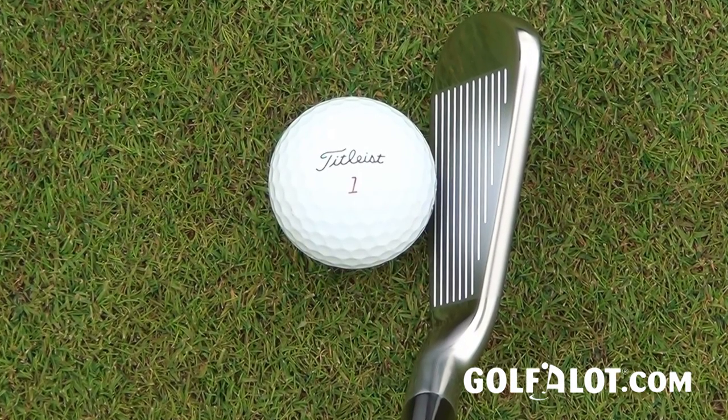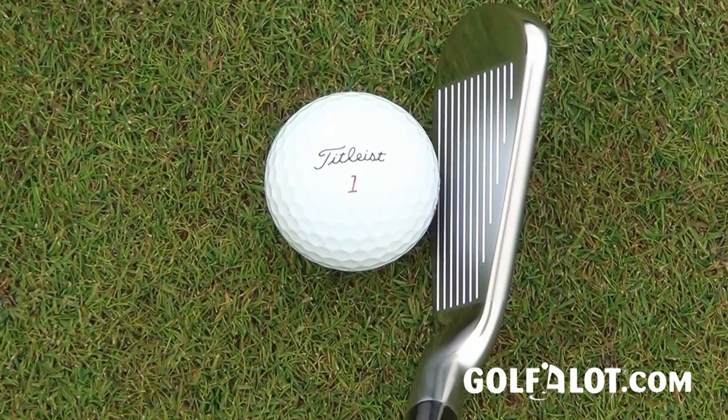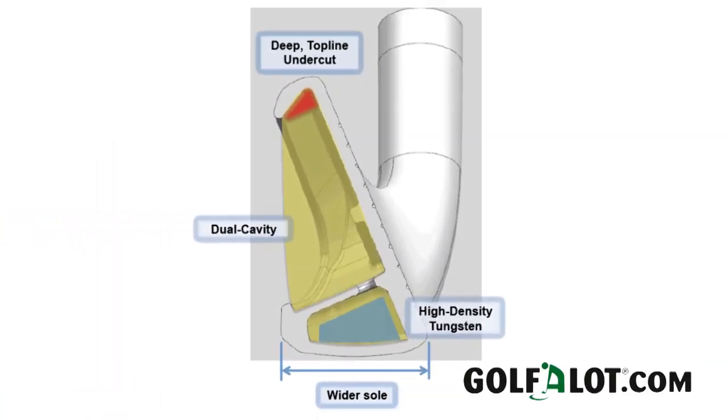What you'll also notice about the AP1 at address is the slightly thinner top line. What they've done is taken 10% of the weight out of the top of the cavity and moved it to the bottom, and what that does is create a lower centre of gravity, which is there to get the ball up and to increase the forgiveness on the club.